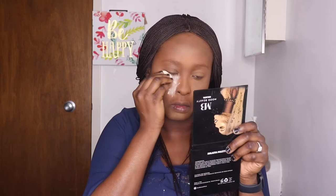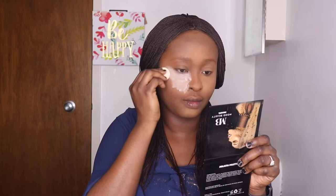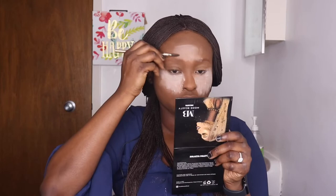Now I'm baking. I'm using a Cavity translucent setting powder to bake my face. Baking is basically applying the setting powder and letting it stay for a while. While it sets, I can do other things like my brows or eyeshadow — whatever works for me at this point in the baking process.